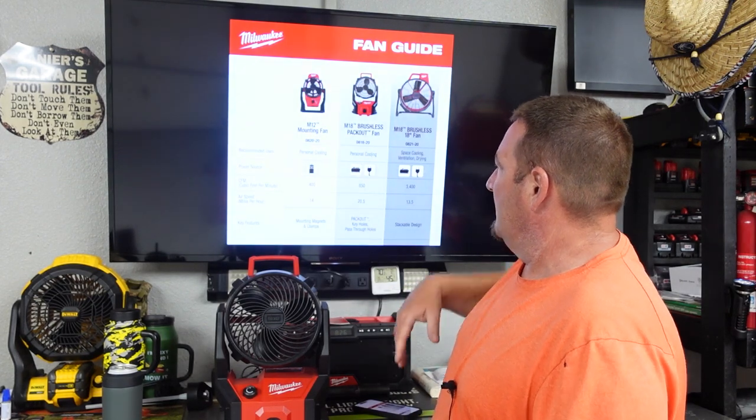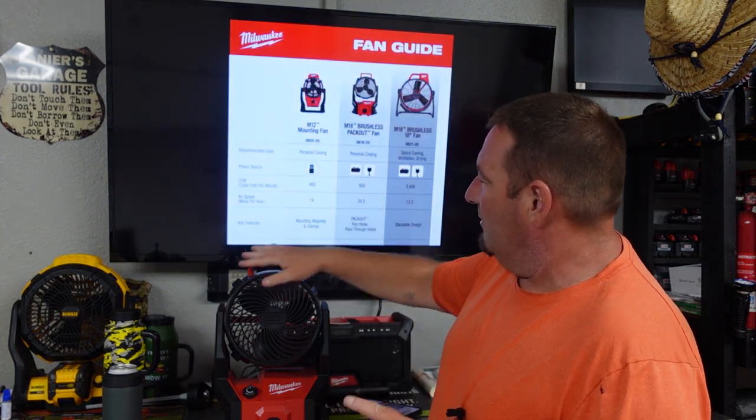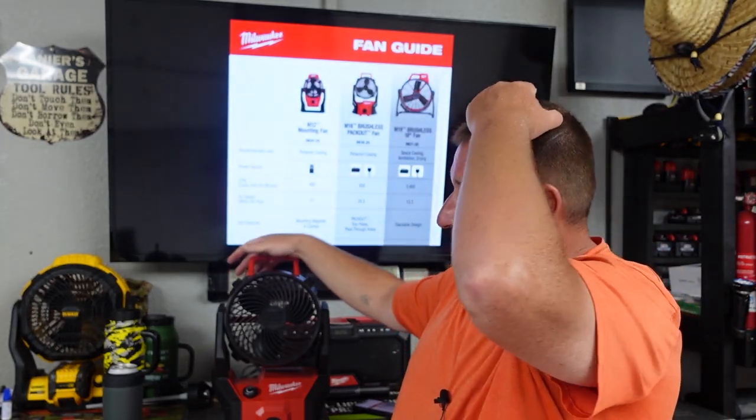It's got a stackable design. Packout keyhole pass-through, and also mounting magnets and a clamp on the M12.